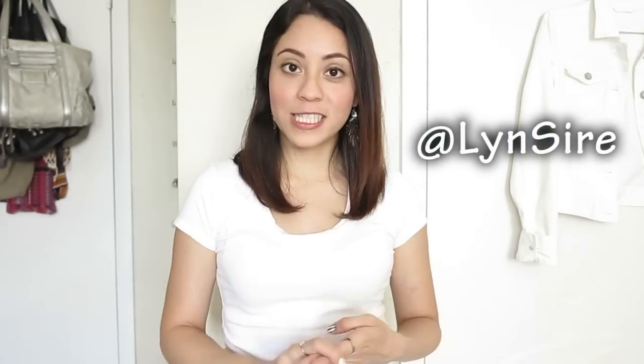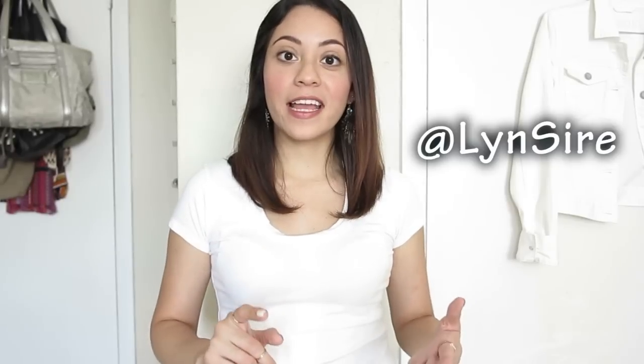That is it, you guys! Thank you so much for watching, and I hope you get to recreate this nail art. If you do, let me know through Twitter or Instagram with the hashtag LynnSire. If you liked this video, give it a like, and subscribe for more videos so you get notified every time I post. You can also find me on Twitter, Pinterest, Instagram, Facebook, and I just recently got a Tumblr account. Thank you so much for watching — see you guys next time, bye!